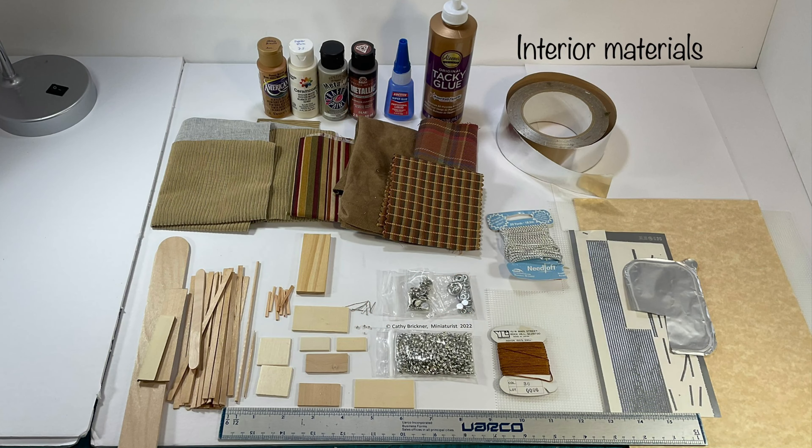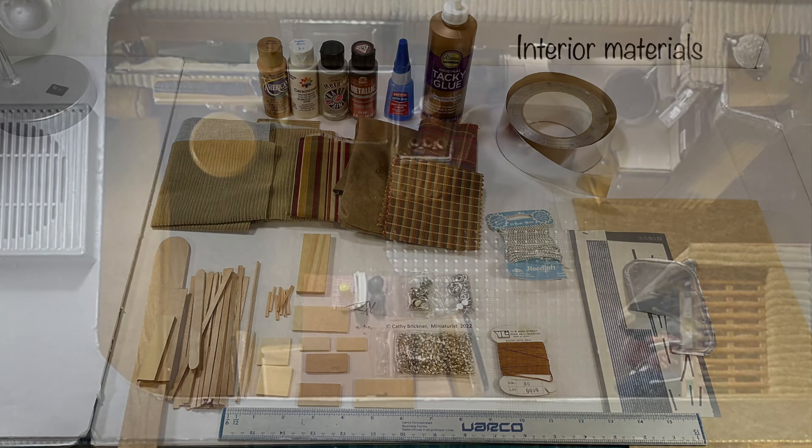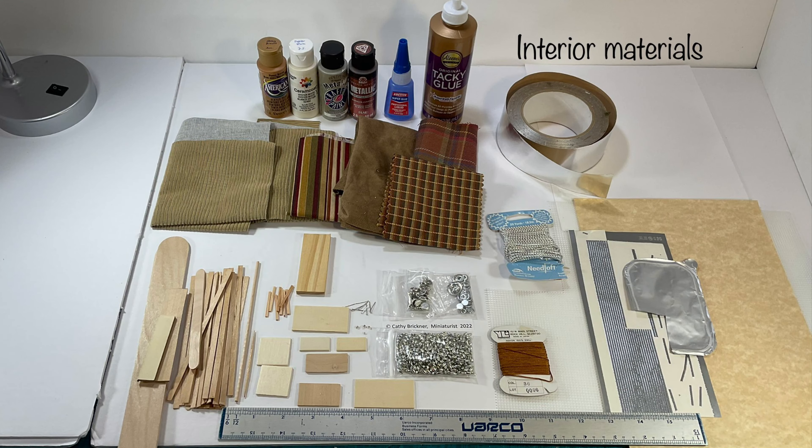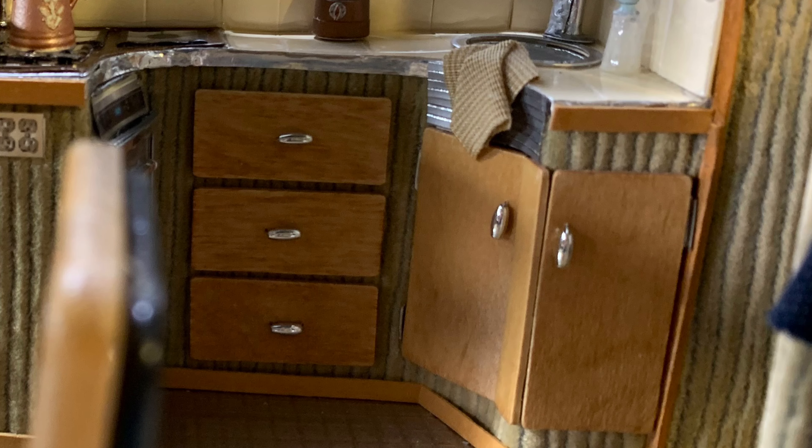I used a variety of materials on the inside. I chose a tan wood grain look fabric for the walls and the ceiling because of its flexibility. I used faux suede light browns for the flooring, couch, and the bed. I put a clear plastic tile sheet over top of the suede for the kitchen, dining, hall, and bath area. I used woodcraft pieces painted with silver beads and handles for the drawers and the cupboards.